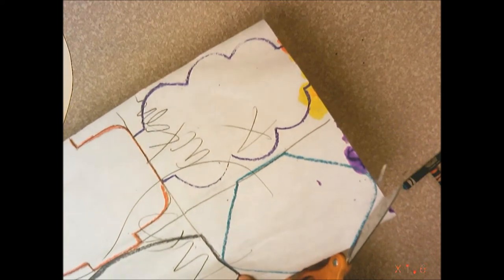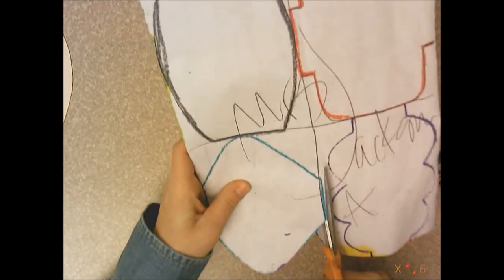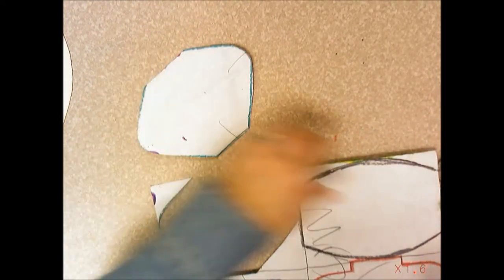You're going to carefully cut each one of these out. Follow those crayon lines very carefully, nice and smooth, so that the shape still looks like the shape that you had traced.